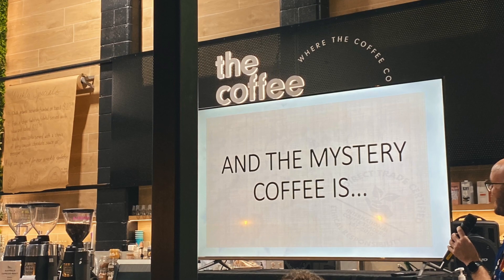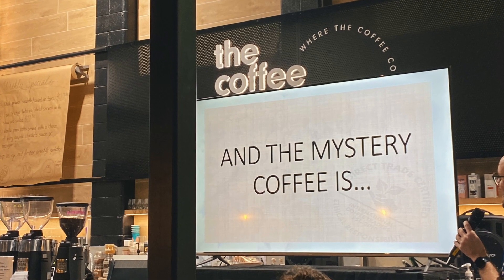There's a twist — none of us knew what coffee we were using. If you stick around, I'll show you exactly what happened. Let's check it out.